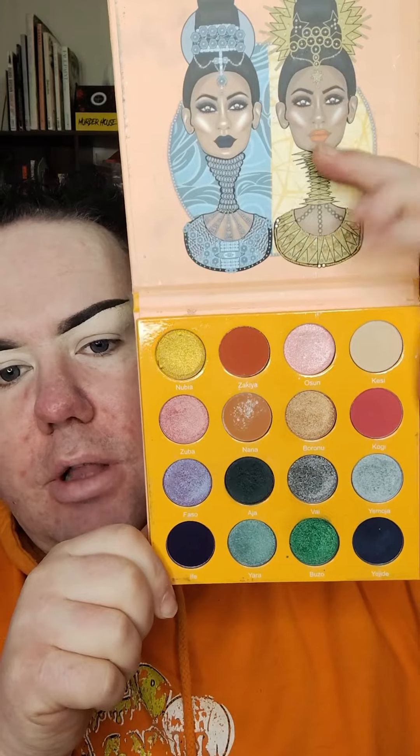This is the inner packaging. So let me give me a couple minutes to play around with this, and we'll be right back to show you the look. So just to be completely honest with you, I don't feel like the look looks bad, but I don't know if I really like this palette.